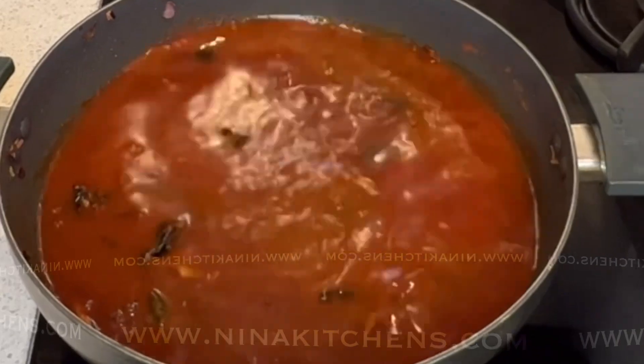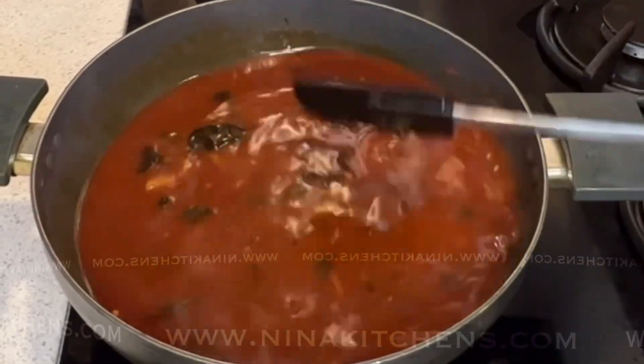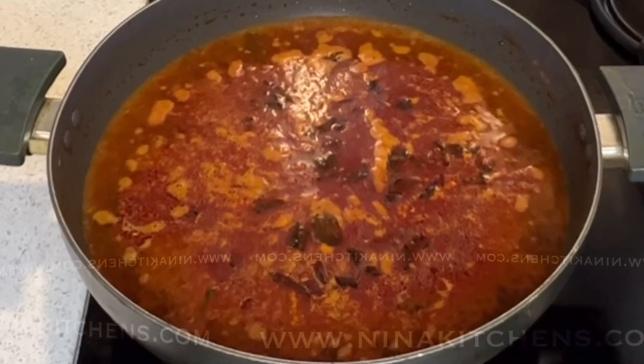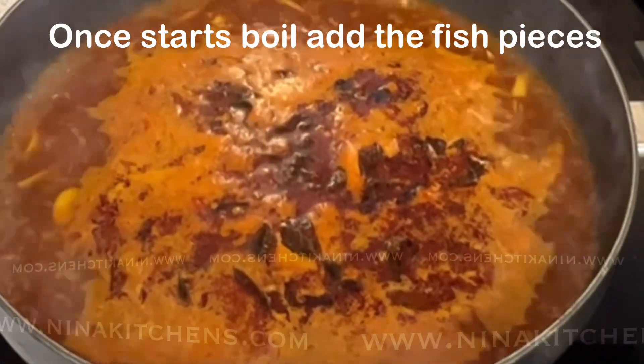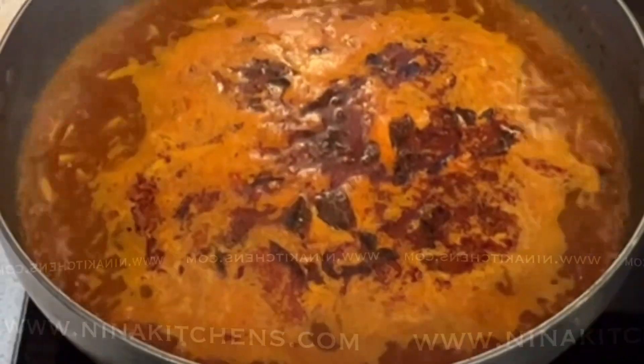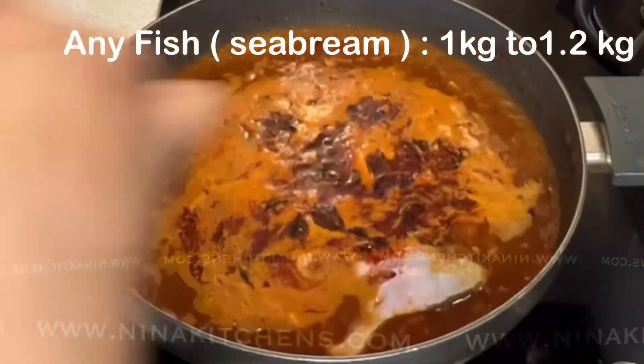Then add Malabar tamarind, softened. Also add 700 ml of water, which will be enough to cover the fish — add more if necessary. Once it starts to boil, add the fish pieces. This recipe can cook one kilogram to one point two kilograms of fish.